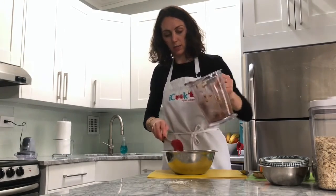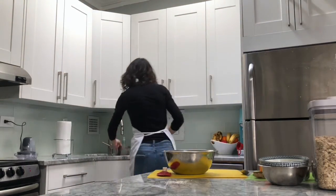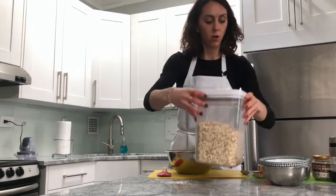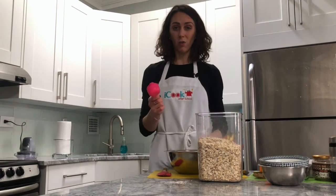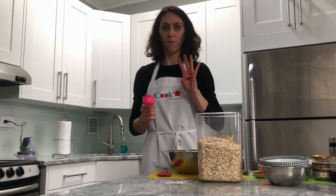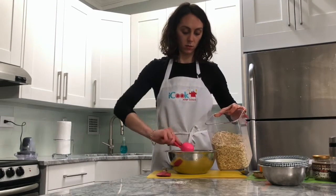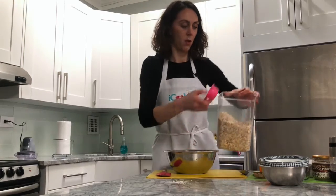Don't forget we're going to clean as we go — I'm going to pop this container into the sink. We have two more ingredients to add. We're going to add one cup of oats. This measuring cup is only a quarter cup, so how many quarter cups make one cup? Four! So I'm going to add four quarter cups of oats: one, two, three, four. Perfect.